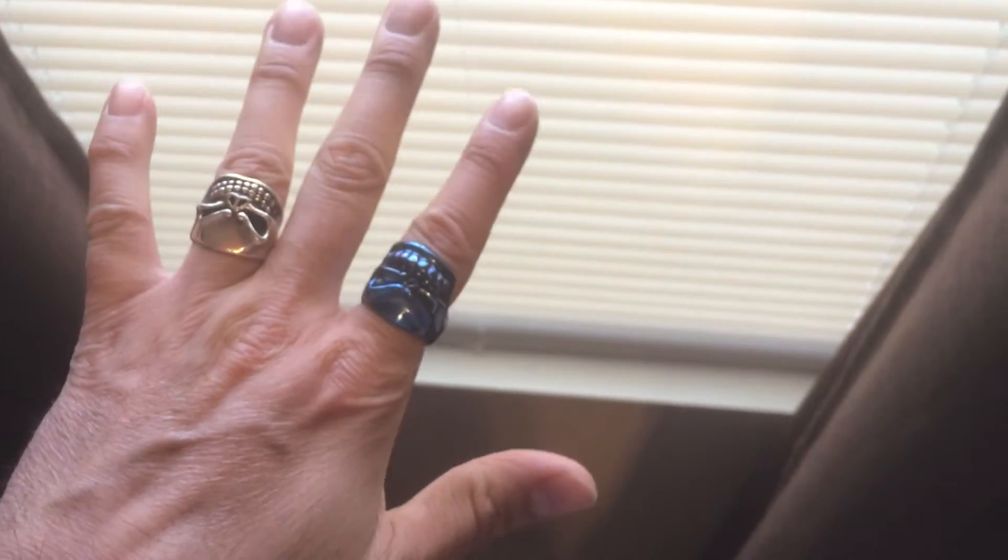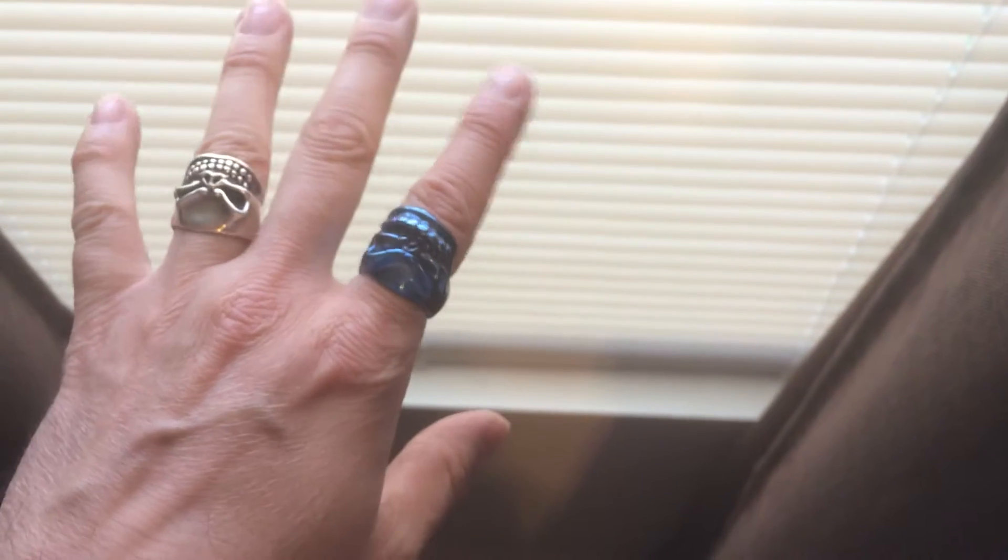Just doing this video per request — somebody wanted to see the ring actually on my finger and what it looked like on the finger. Basically this ring is the styler ring, remember it's not a puncher, it's a styler.